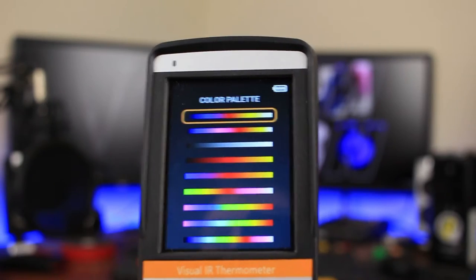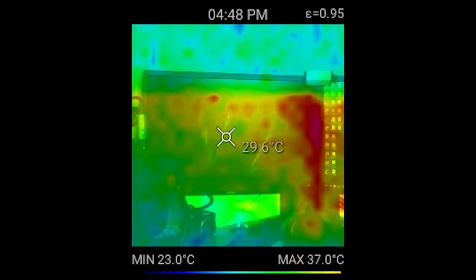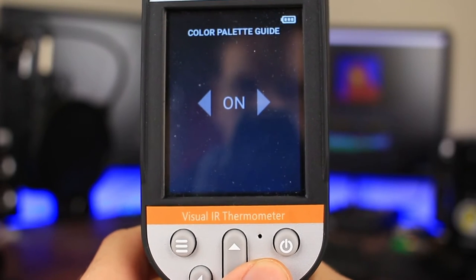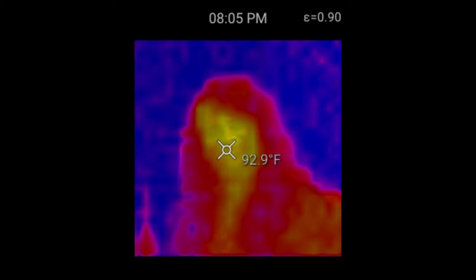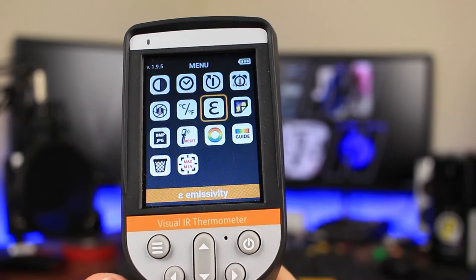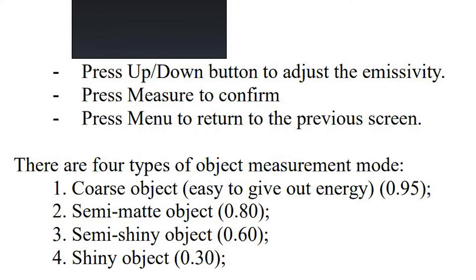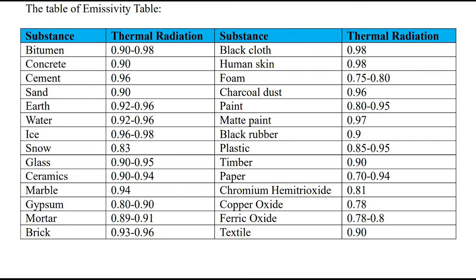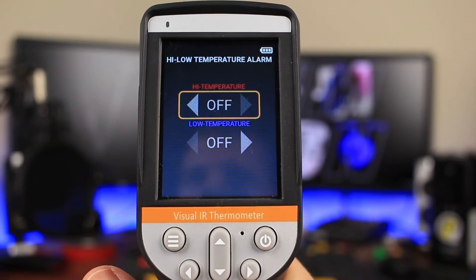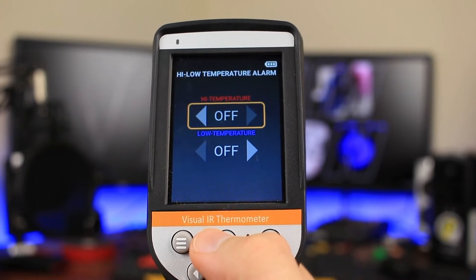The color palette option lets you change the colors of the thermal camera. I found most of these to be unhelpful, so I just left it on the stock. If you're using the color palette, you can also turn the palette guide on and off — I find it useful to leave the palette guide on unless you're looking at a specific spot on the screen. Emissivity controls let you change the settings based on the type of material you're scanning, and Perfect Prime gives you an emissivity table to adjust your own settings. There's also a high/low temperature alarm, which lets you set upper and lower thresholds — all you need to do is pull the trigger to turn it on.